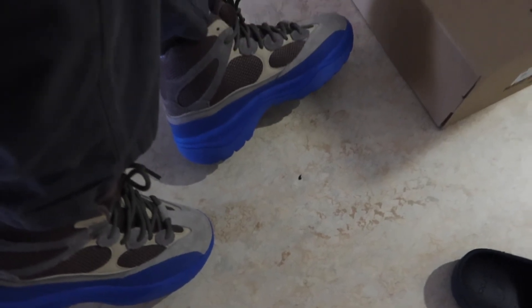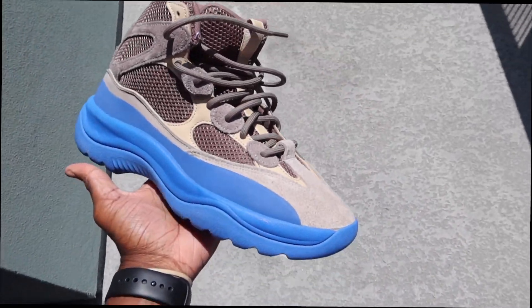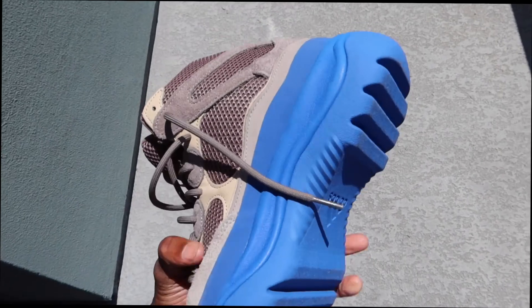Okay y'all done seen enough of these desert boots, my camera's about to die. But these are the Yeezy desert boots — the taupe blue, tope blue, however you want to call them. I really don't know exactly what color this blue is — taupe blue, type blue, I don't even know. But here they are, and this is what they look like in the light.